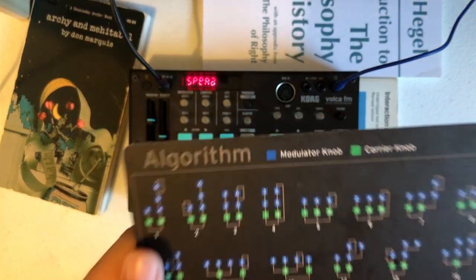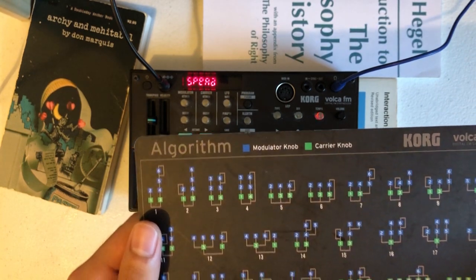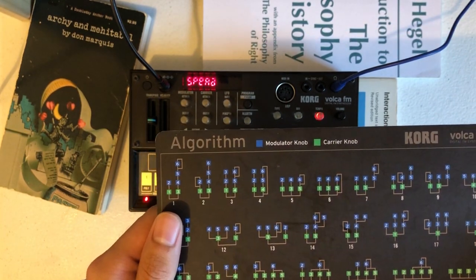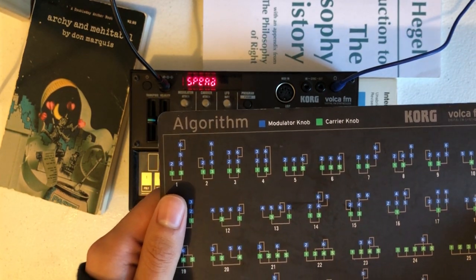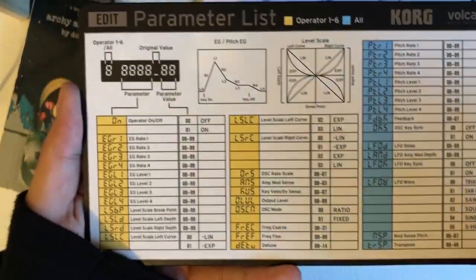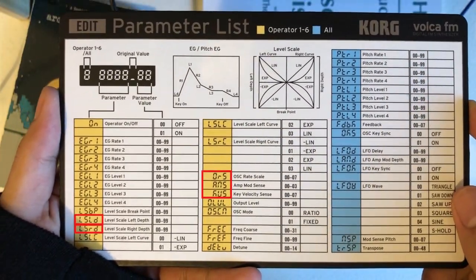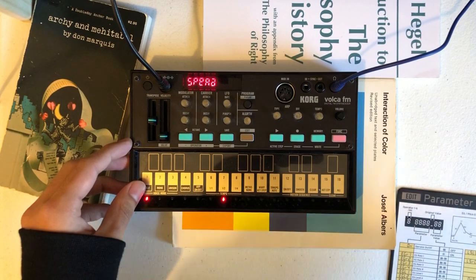To start, you need to make sure that the values of osc rate, scale, key, velocity, sense, amp, mod sense, level, scale, left, right, and depth are set to zero — otherwise the EG rate will be affected by the key, velocity, and so on. So these are the parameters, and here are the parameters that you need to set to zero.